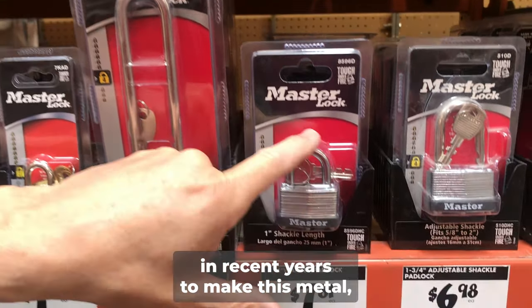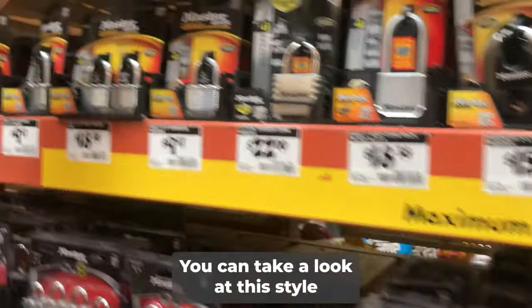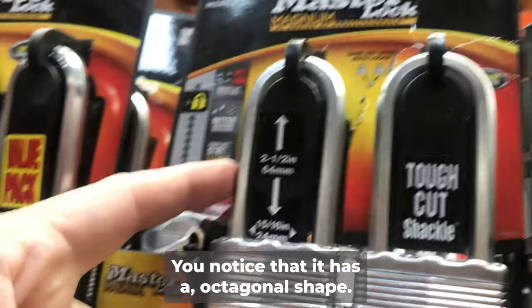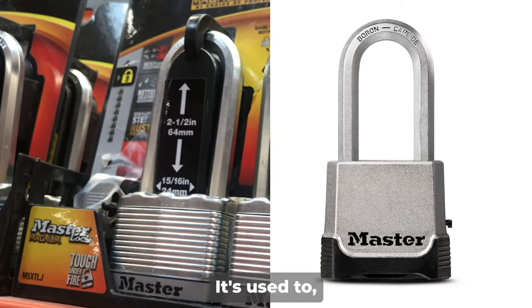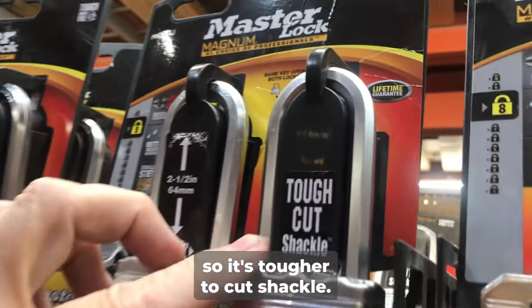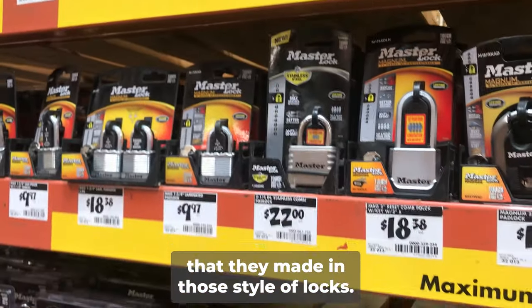Now they've done a lot of work in recent years to make this metal stronger. You can take a look at this style of lock up here called the Magnum. You notice that it has an octagonal shape. It's used to make a stronger metal, so it's tougher to cut the shackle. So those are some of the technology changes that they've made in those style of locks.